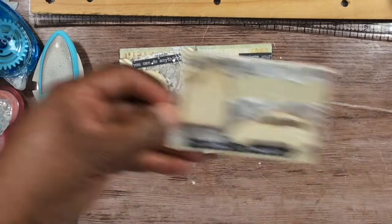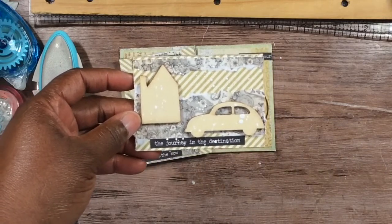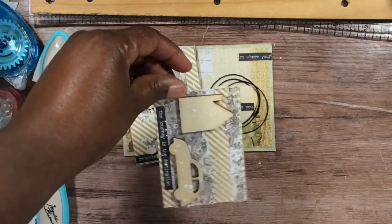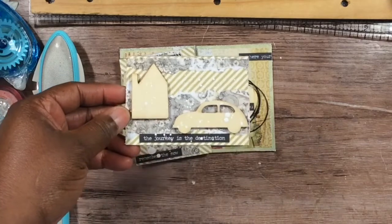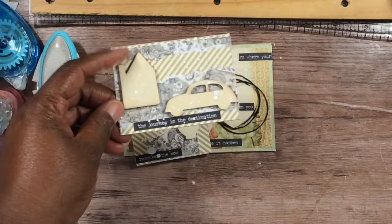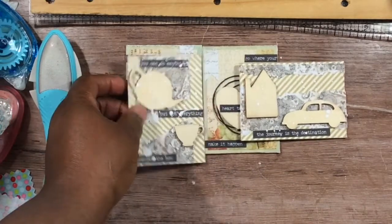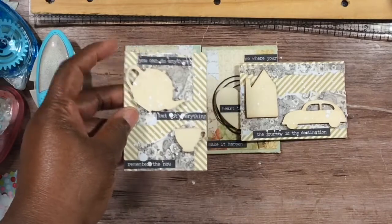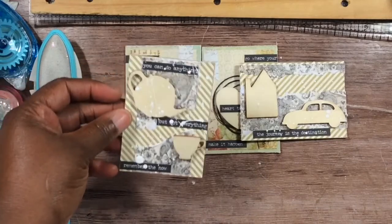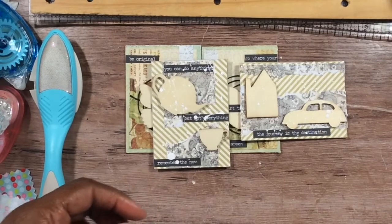The fourth one says 'The journey is in the destination.' I did a landscape style — it can still go in the sleeve horizontally. Like they're driving on the way to wherever they're going — that was my concept. Then with 'Remember the Now,' I was thinking about just sitting back and chilling, sipping your tea or coffee and relaxing.